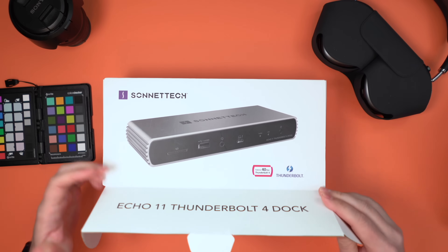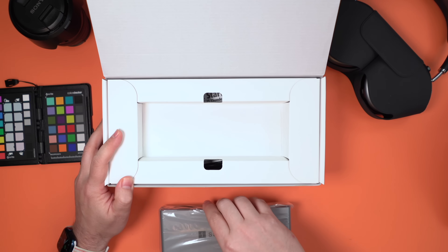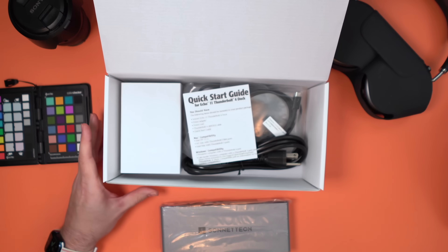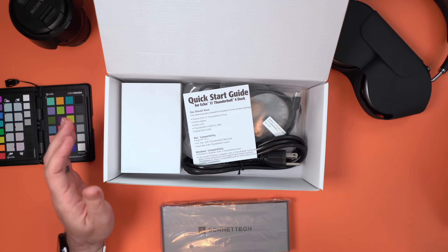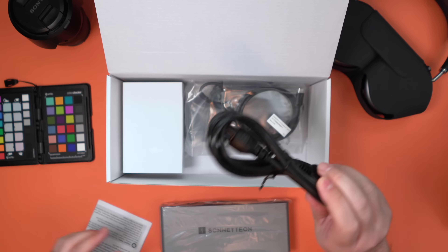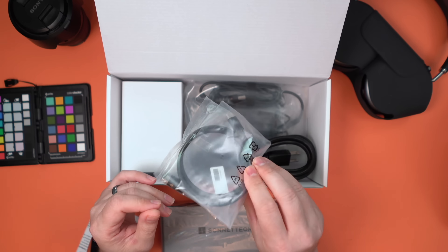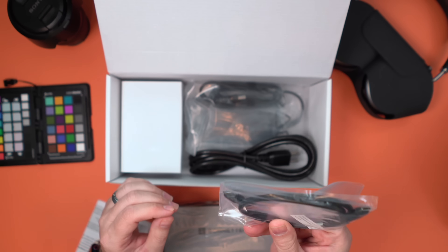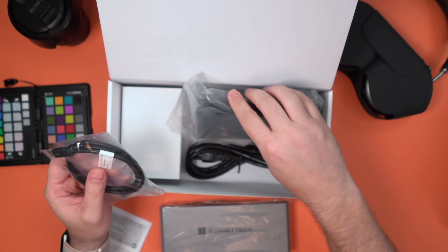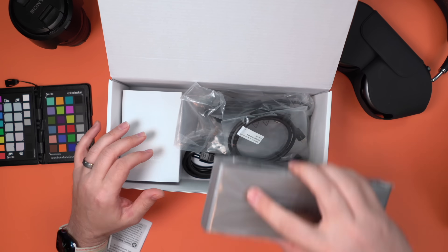Now let's take a look at the Echo 11 Thunderbolt 4 dock. These were kind of hard to find but I was able to get my hands on one. In the box we have a quick start guide, a very beefy power cable, a 0.7 meter Thunderbolt 4 cable, an AC adapter — and that is it. Not a whole lot in the box.